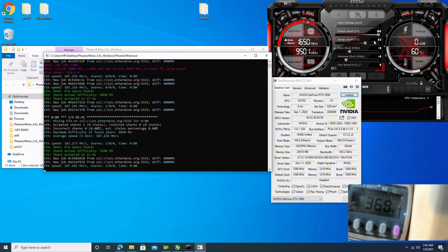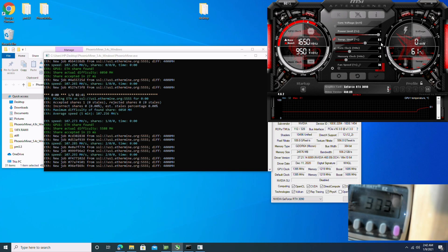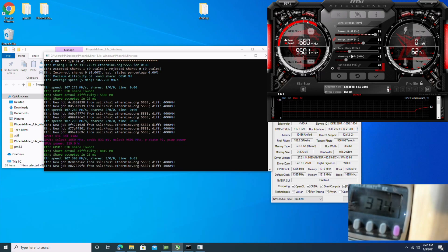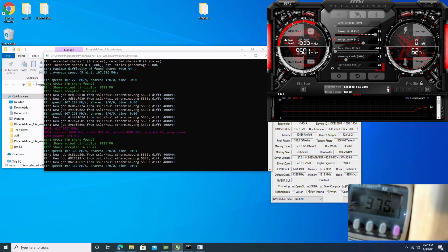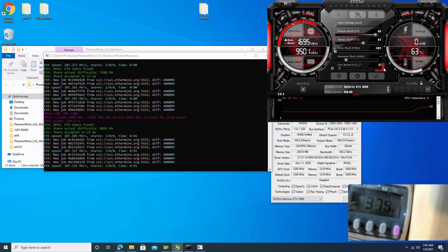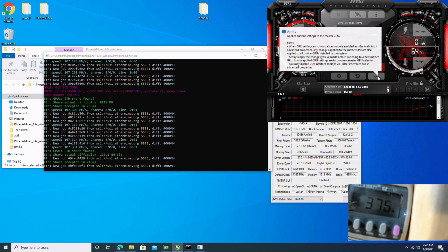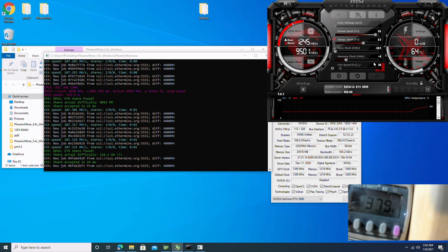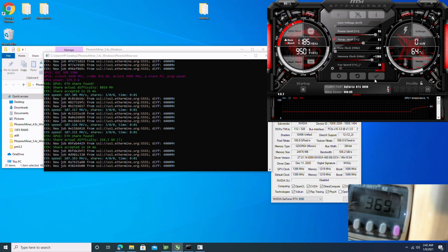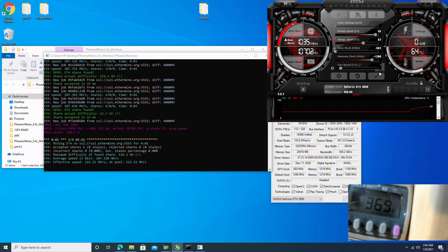So let's make some changes. Let's drop the core power down to about 95%, take the core clock all the way down to negative 502, and set the memory overclock to positive 1200. I'm going to set the fan speed at 75%.